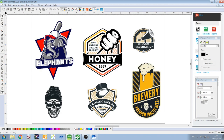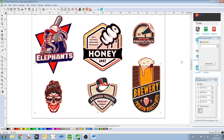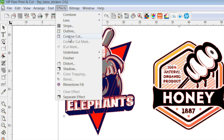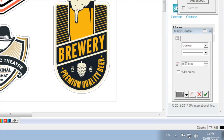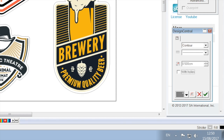Having opened the file we'll be printing, we then marquee select all the images required. By clicking on Effects within the toolbar, we then select Contour Cut from the drop-down menu. We then determine the distance we want our cut line to occur away from the image, and apply the cut line by simply clicking on the green tick box.